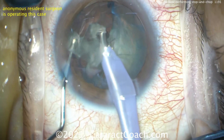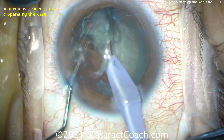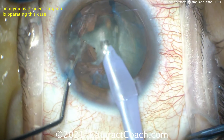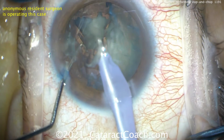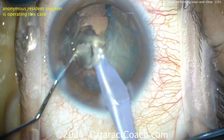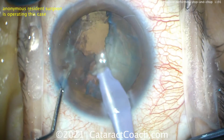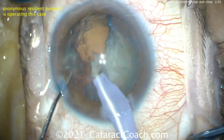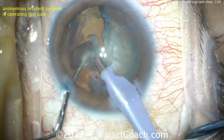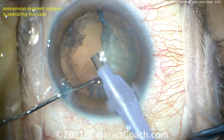Be a little cautious — look at the phaco sleeve and the phaco needle. It's a little close to that incision, so pivot the hand. The needle should be in the middle of your incision so it gets cooled on either side. If you push up against the side of your incision, you can have direct heat from that phaco needle — the friction can burn the cornea. You can also minimize risk by using a good duty cycle on pulse mode, a lower duty cycle less than 50%. Staying in the center of the incision is certainly the key thing.